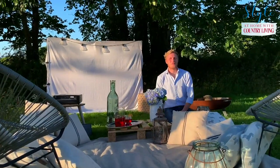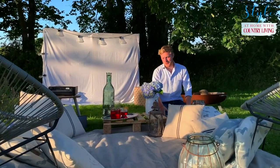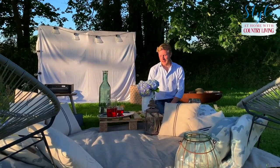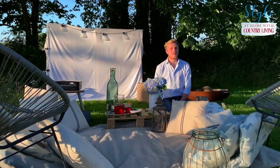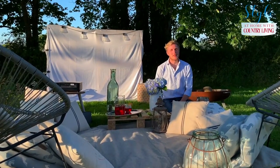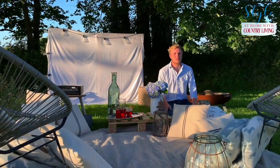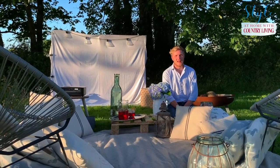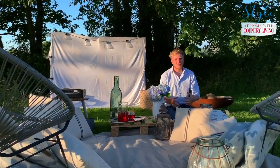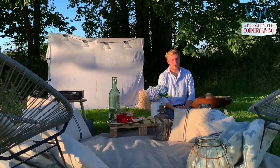We're on to finishing touches. In true Country Living fashion I've cut some hydrangeas from the garden and added them in — it looks lovely. You're going to be sat there for quite a long time watching a film so you want to make it look as pretty as possible. I've got a fire pit behind me as well, so if it gets a bit chilly in the evening we'll set that alight — it lets off a lot of warmth, creates a really homely feel, and keeps you warm outside.